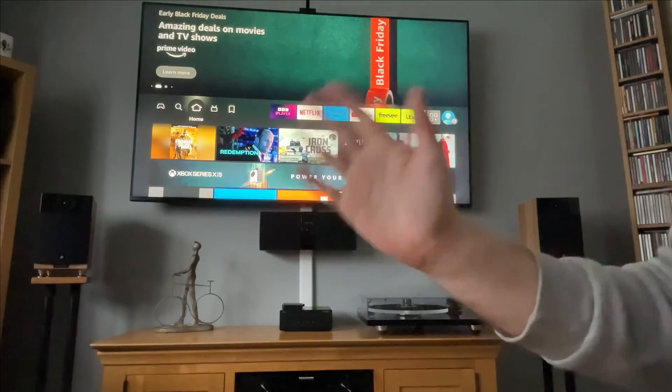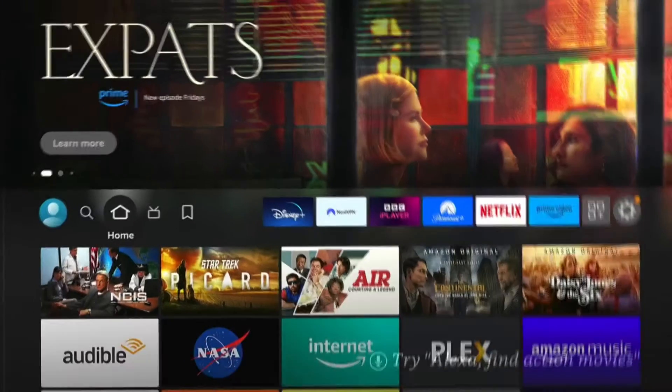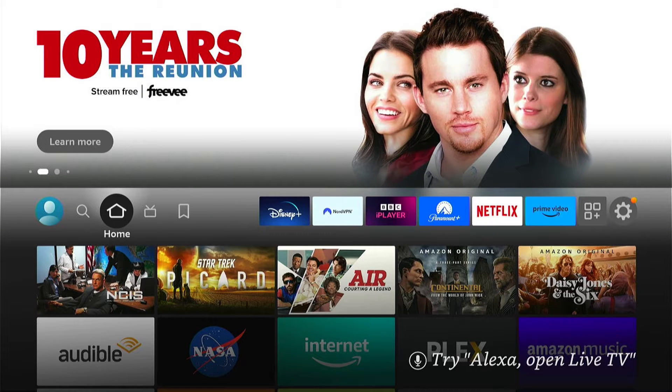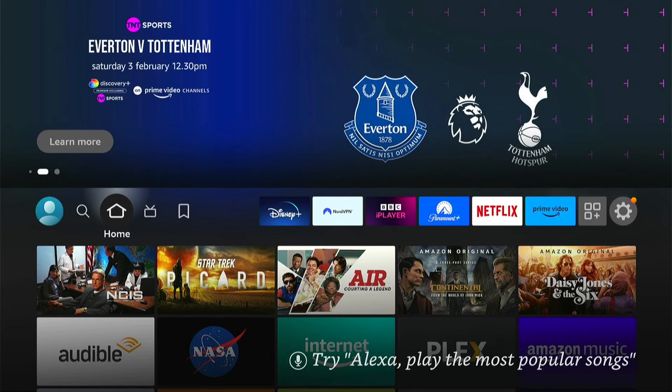Hey, welcome back to Tech Leveler. I'm Lee and today I have another Amazon Fire Stick tutorial. In this one I'll show you how to update your Amazon Fire TV Stick. If you've found your Amazon Fire Stick is running a bit slow or things are not just working how you like, this is worth checking every now and again that there's no updates available.